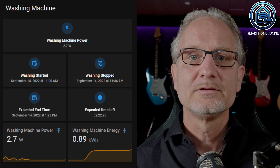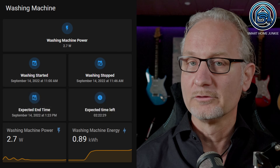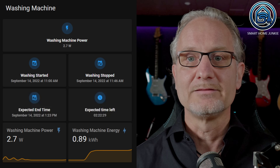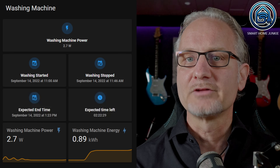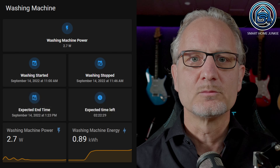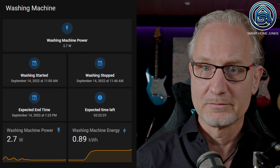The dashboard I'm going to create shows a few things: current consumption, the washing machine start time, the washing machine end time when the laundry is done, the expected end time of the washing machine while the wash is running, the amount of time left for the washing machine to finish the wash, and a graph showing the power used and a graph showing the energy used. For this we need a few helpers and a custom template sensor.